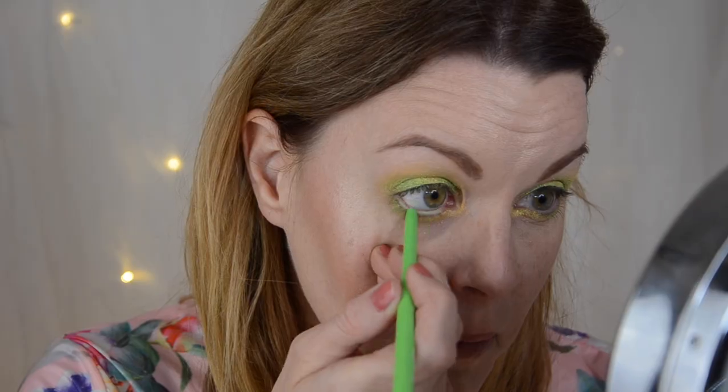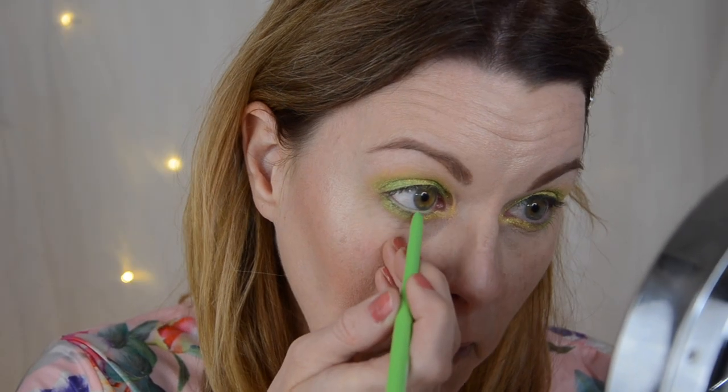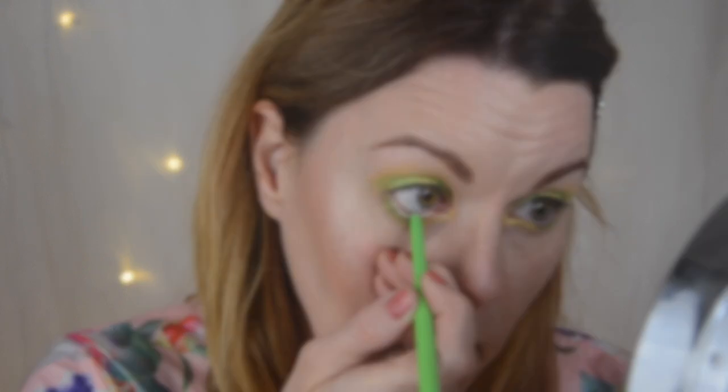Now it looks like this — I told you it's going to be a very simple look today, and I think it really is simple. But I'm going to put some liner. I'm going to take this one in my waterline of course, because it's really cool. Then I'll add mascara and lashes and something on my lips and I'll be right back.